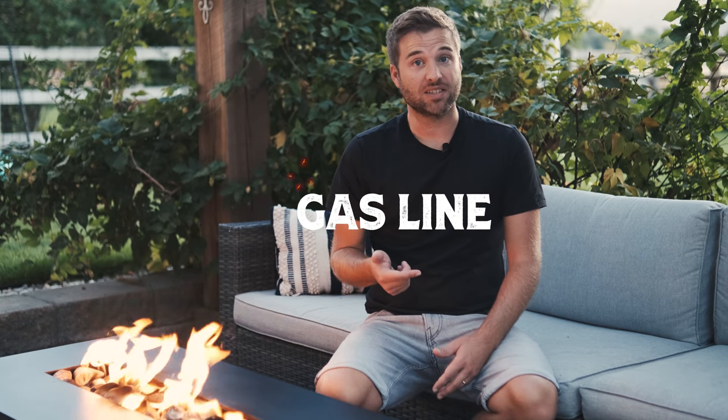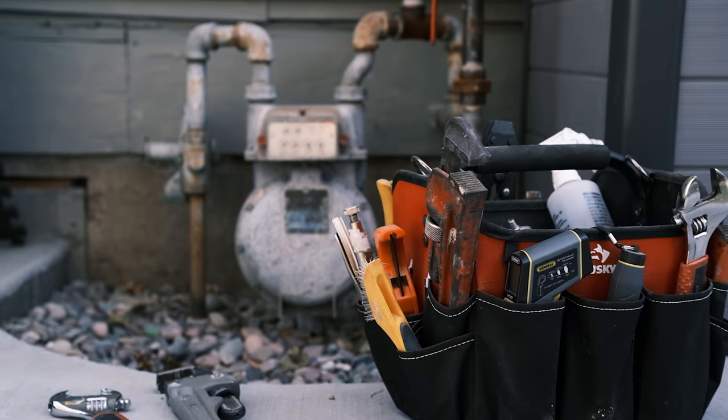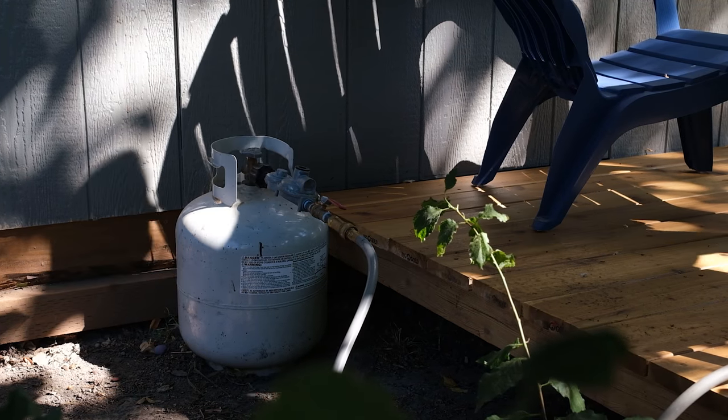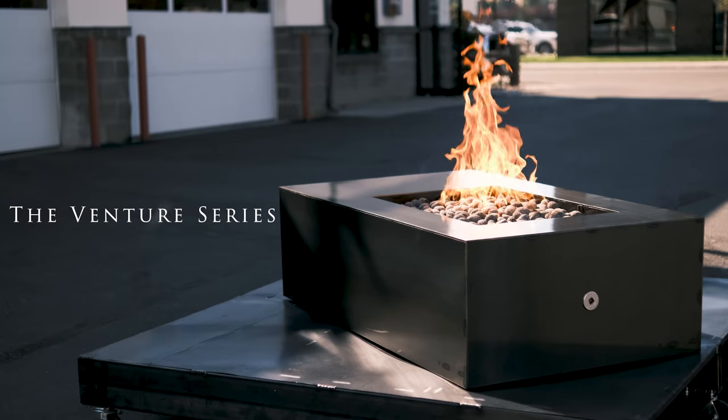After you've placed your order, you can get to work right away. The first thing to do is plan out your gas line — get the gas line installed. Or if you're using a small propane tank, start figuring out where you want to hide it and how you want to get the propane hose underneath the fire feature. There's lots of ways to do that — get creative. If you've gone with the Venture Series, you can simply use the adjustable feet and raise the fire feature enough to get the propane line under it. Easy.